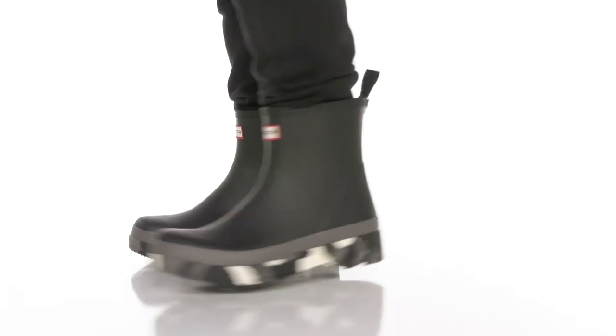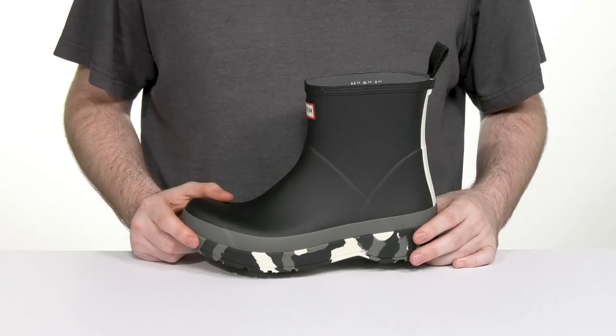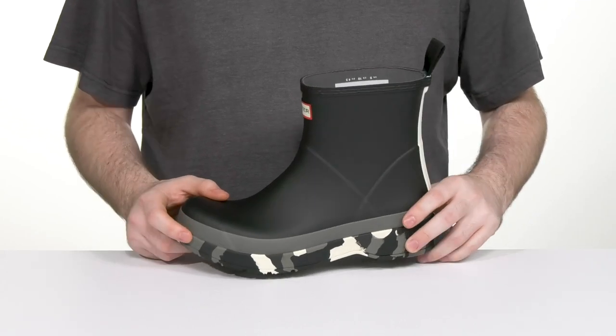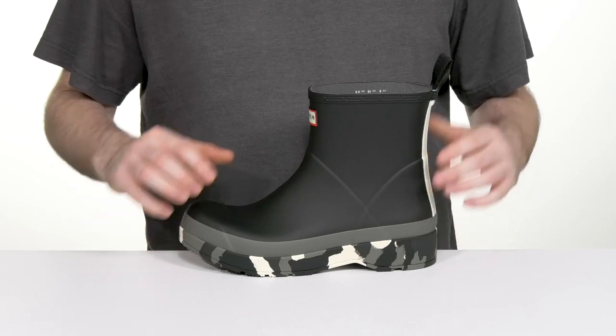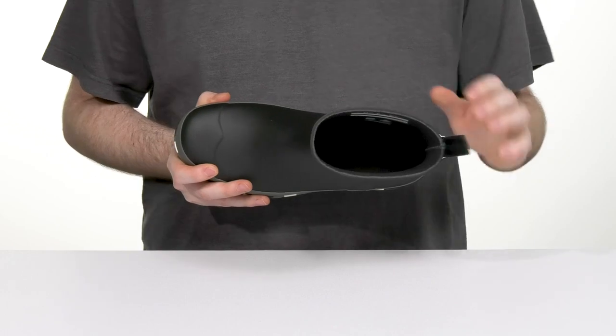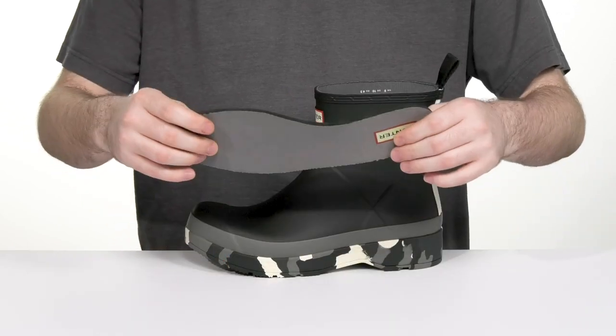Stay comfortable and look great in this silhouette from Hunter. The Play Short Splash Sole Boot is ready for any weather condition with its 100% waterproof upper. It's made of durable rubber with a stretchy collar so you can slip in easily, keeping it nice and cool with some recycled polyester.